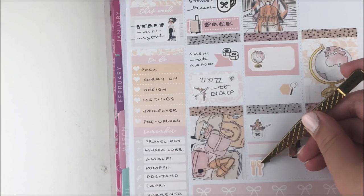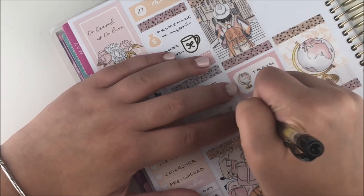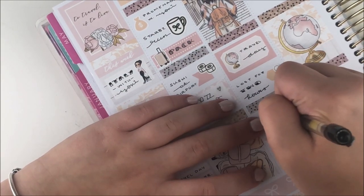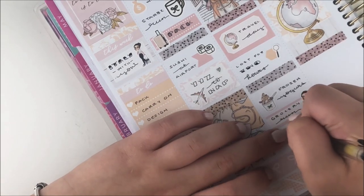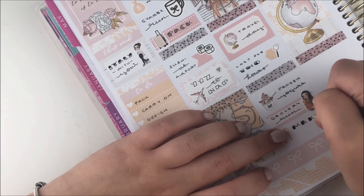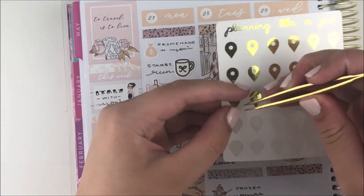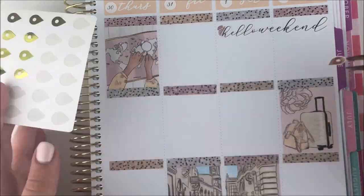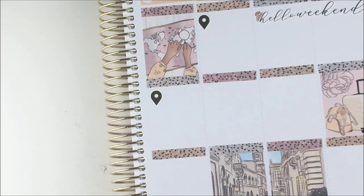Finally we found the port and to treat ourselves we got some gelato — and actually before looking for the port we also got some pizza, but I ran out of room to mark that. I used a frozen yogurt slash gelato sticker from my shop for the gelato. Then we took a bus to our Airbnb, dropped our stuff off, relaxed, went to get groceries — I used a grocery Ava from my shop — and in the evening we made some pasta at home. I marked the dinner with a spoon and fork icon from the kit, then used geotag stickers to mark the location.